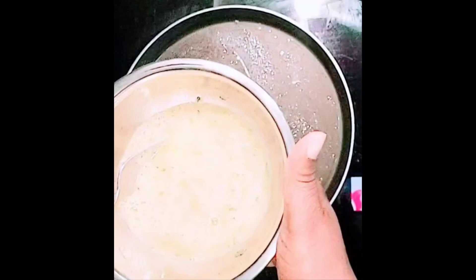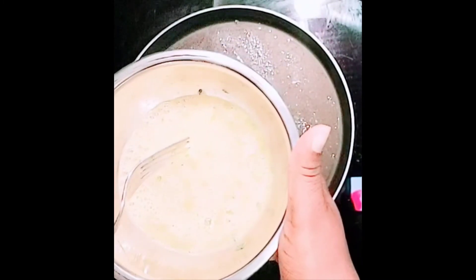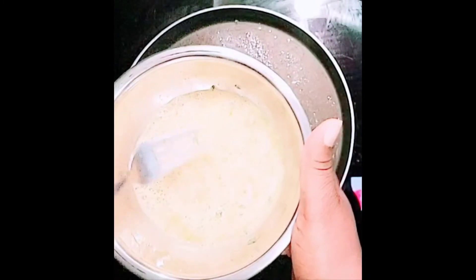For the second recipe, I have 2 medium sized eggs, dried parsley, salt, and black pepper.